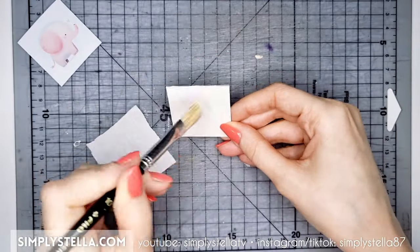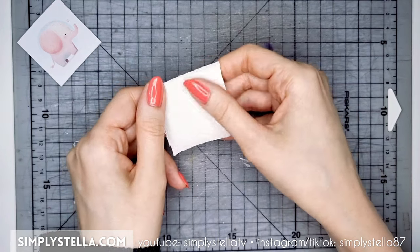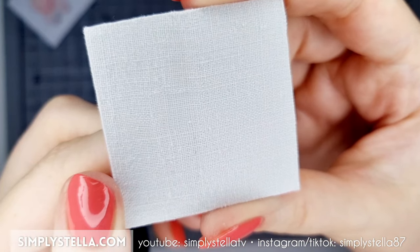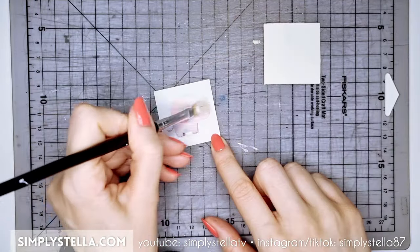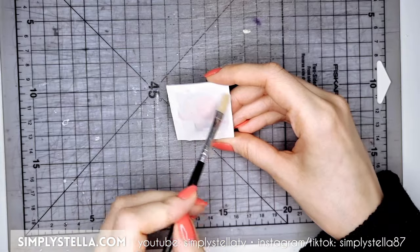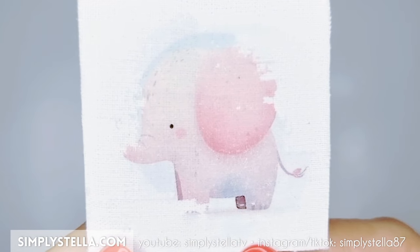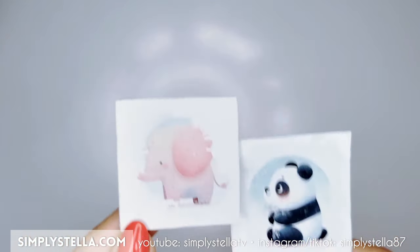I also changed the way I made the canvas, cutting the paperboard first to the size of the print and then covering it with the fabric, hoping the front wouldn't end up stained. I'll be honest — from this point I kind of hurried through the process because my phone's battery was dying and I really wanted to finish filming. And the final result? Not great. Most of the print is completely gone, and I should know better than to hurry things when it comes to making miniatures.